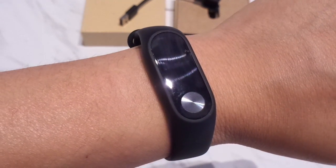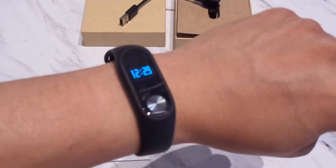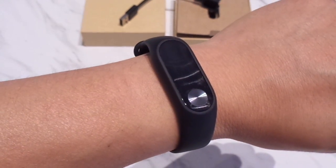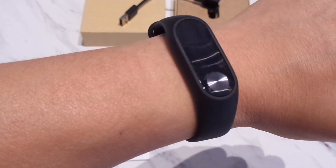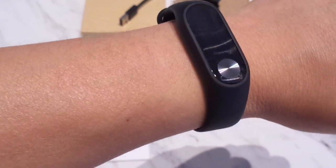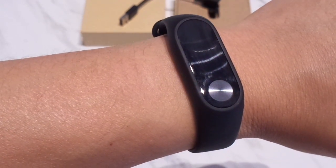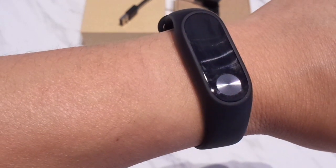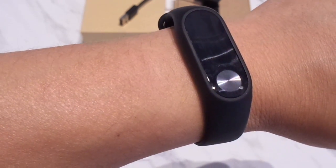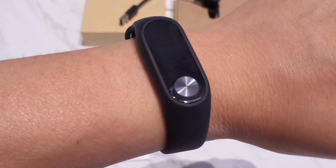There isn't much else to talk about regarding the technical side of the Mi Band 2, so I'm going to start talking about the Mi Fit app itself. I would like to mention that the Mi Band 2 initially had issues counting steps as it was stuck on zero for quite a few hours. This was when I was running Mi Fit version 4.1.2, which is available directly from the Google Play Store. After some research, I found the fix — you need to go to the Xiaomi forums and download the new version of the app which is 4.1.3. I'll put a link below. After downloading 4.1.3, the app did a firmware update to the Mi Band which allowed it to start operating normally.